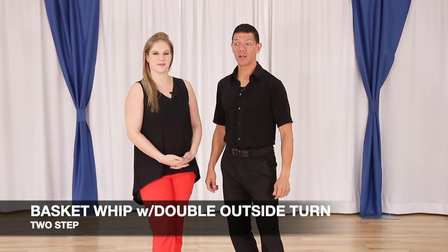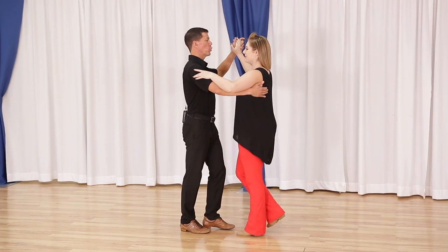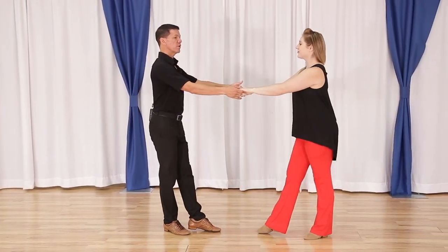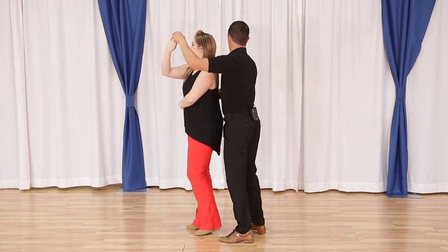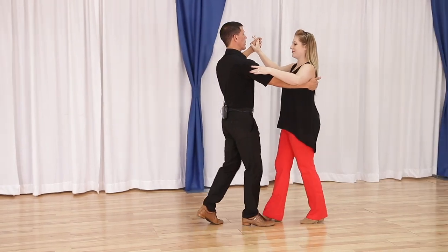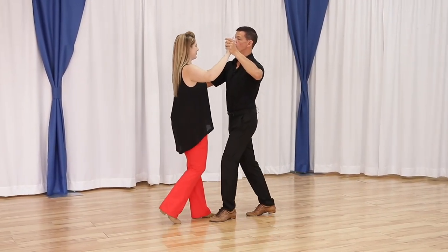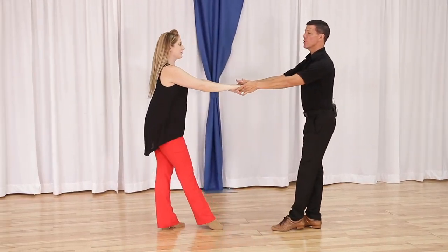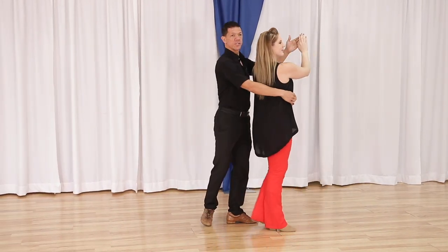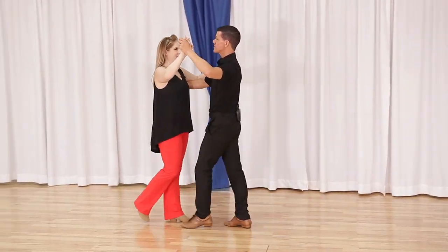The basket whip with the double outside turn. It looks like this: quick quick slow slow, quick quick slow slow, quick quick slow slow, basic quick quick slow slow. From the other side: quick quick slow slow, quick quick slow slow, quick quick slow slow, and quick quick slow slow.